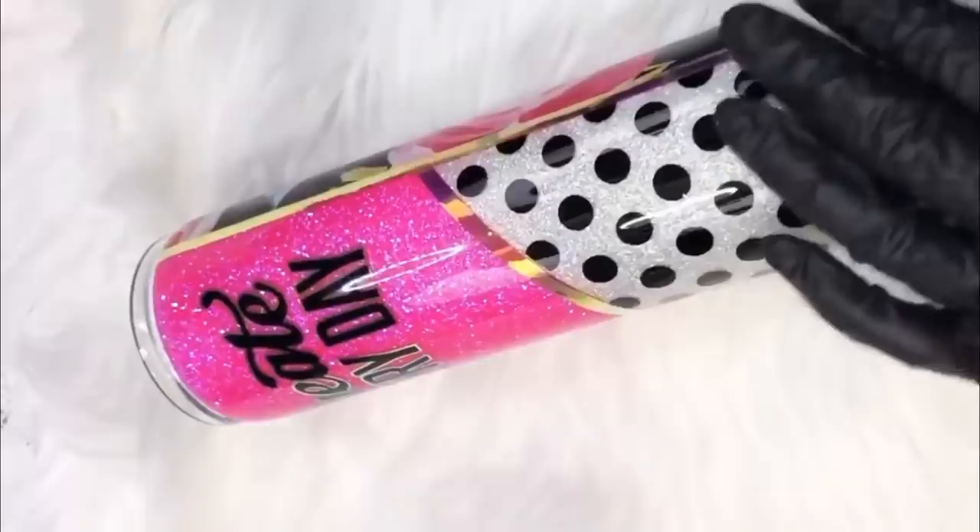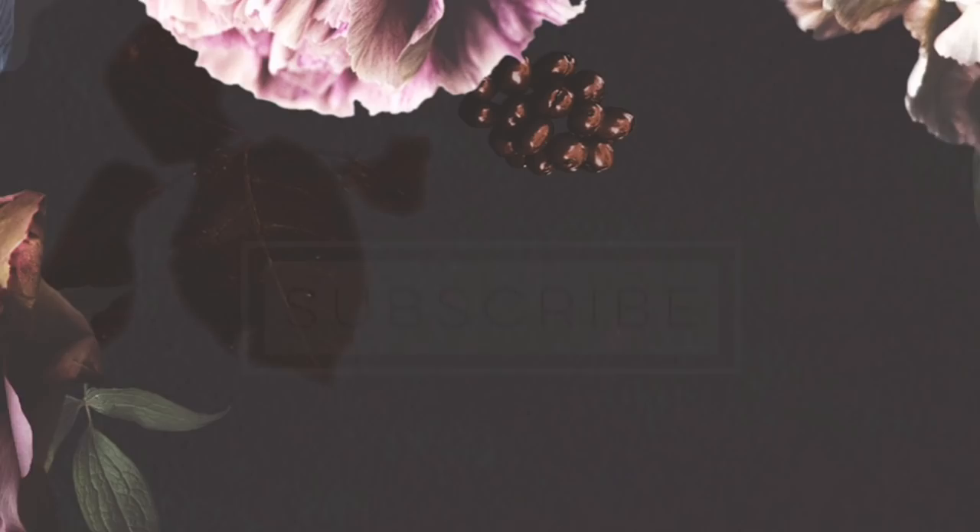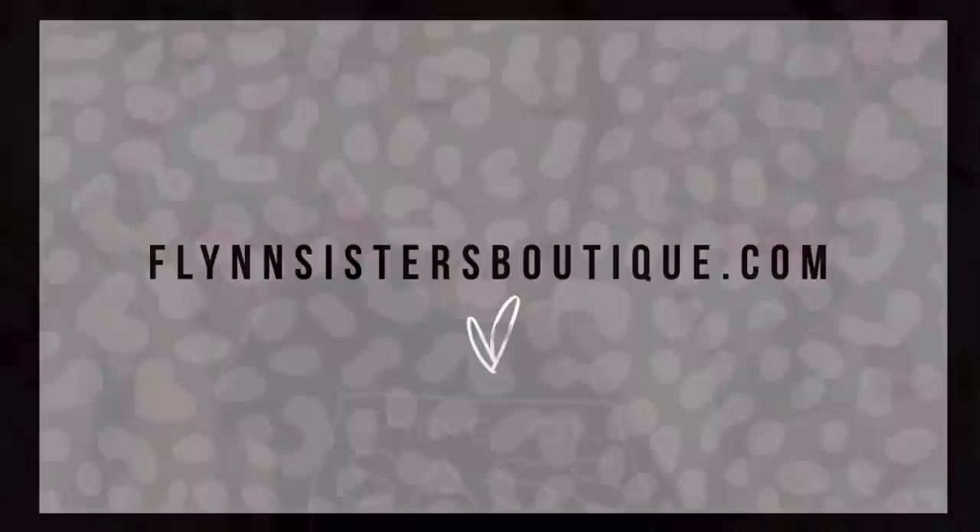I'm so excited to teach you guys how I created this design. You're going to see all the products listed and linked down below in the description box — you might even find some discount codes there as well. So that's enough chat — let's go ahead and get started.